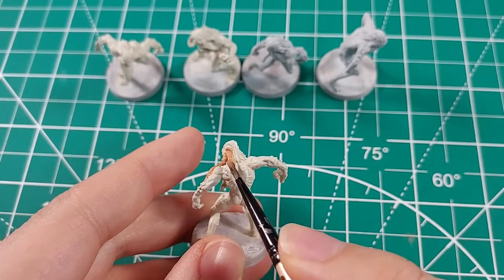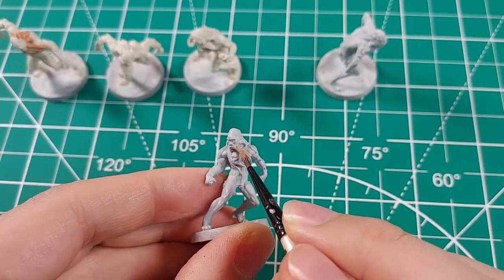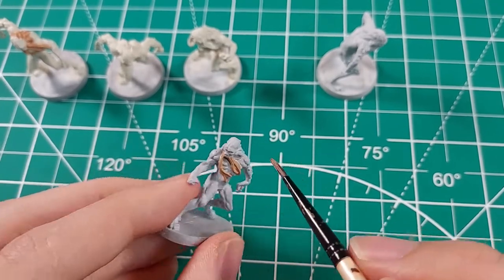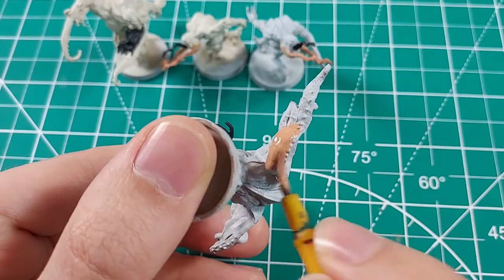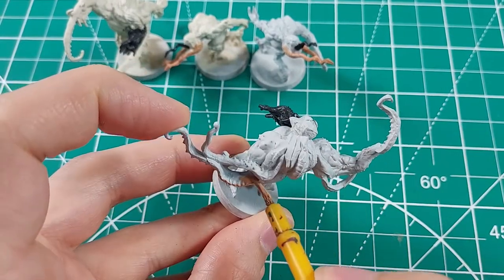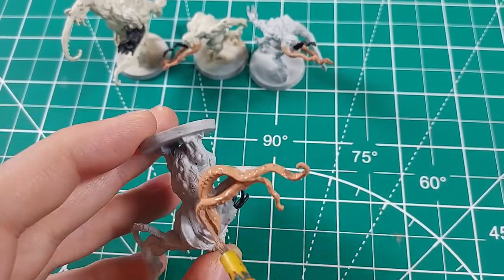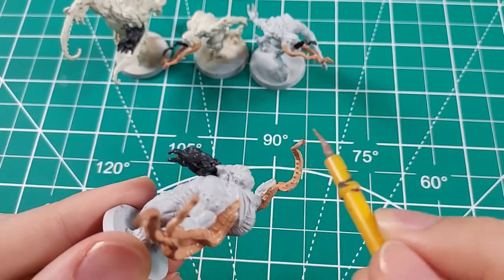Each type of alien seems to have their own assortment of tentacles. The workers only have them around their heads — this kind of looks like Davy Jones from Pirates of the Caribbean. The hunters have a long tongue and two tentacles projecting from both sides of their mouth. The tank's mouths are a full-on beard of tentacles, with bumps that could be suckers or teeth. The tanks also have four larger tentacles that emerge from a hunch in their upper backs, wrapping around the back of the creature's arms.